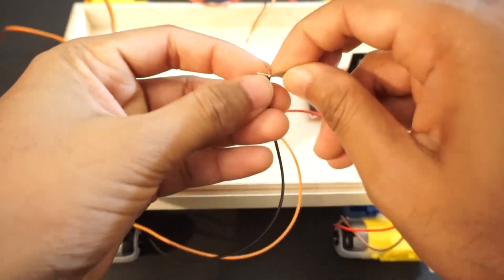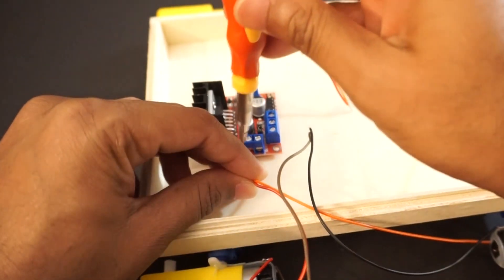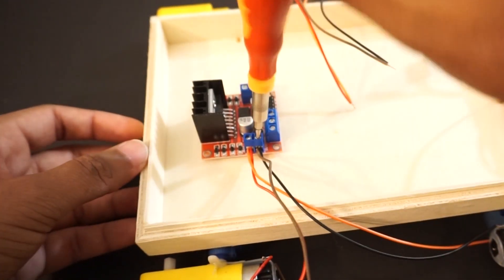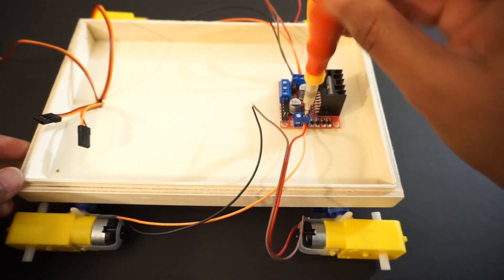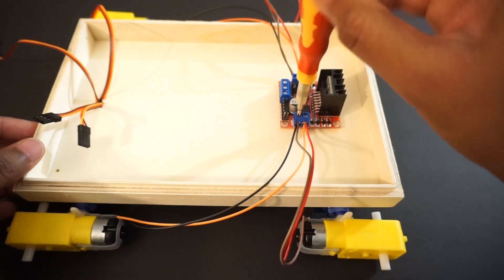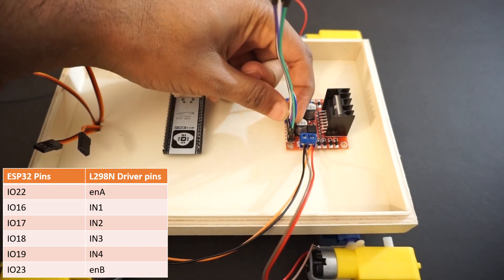Join red to red and black to black wires of DC motors on each side. Now let's make a connection as per the circuit diagram. Connect right side motors to Out 1 and Out 2 pins of the L298N motor driver module. Now connect left side motors to Out 3 and Out 4 pins of the motor driver module. Fix the ESP32 module on the car chassis using double-sided tape. Now connect the L298N motor driver module to ESP32 pins as per the table.